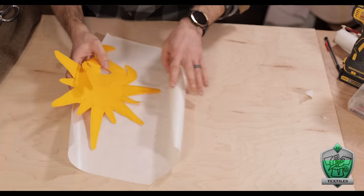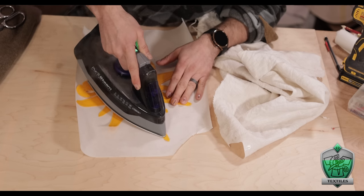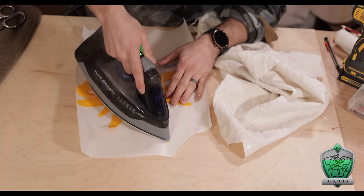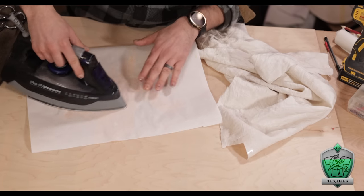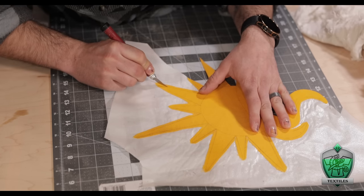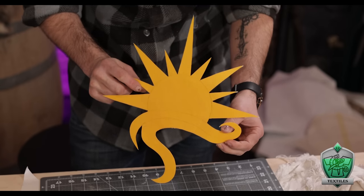So it was off to Plan B: rolling out some heat-and-bond paper and ironing my sun into place. This stuff is basically a layer of plastic backed in paper that melts with the iron's heat, adheres to the back of the fabric, and makes it like an iron-on patch. By applying iron heat again, it remelts that plastic and sticks pieces of fabric together. After cutting away all the excess material and paper, I'm left with a perfect little sun ready to be placed wherever I want.